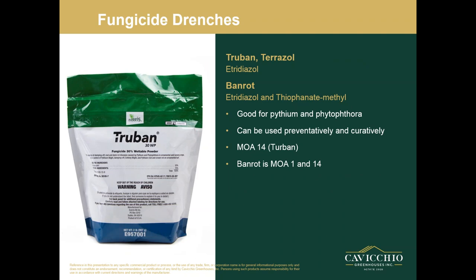True Ban and Terrazole — etridiazole — is what I went into next. These are good for Pythium and Phytophthora, and they're really good at stopping a disease from spreading. Once you drench it into the plant and let it soak up, it usually stops the problem pretty quickly. They can be used preventatively and curatively, and they're great in a fungicide rotation program for a drench. Their mode of action is 14.